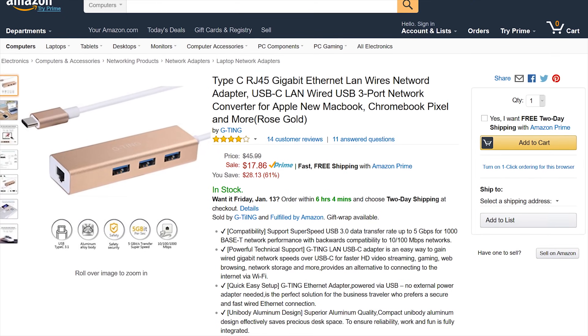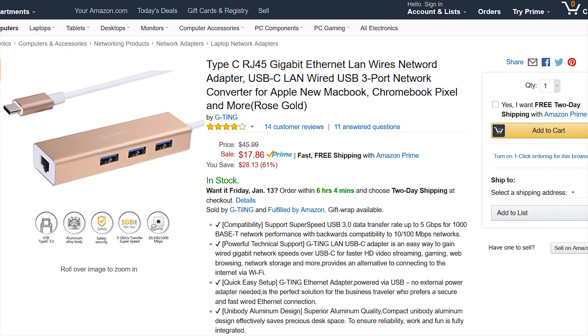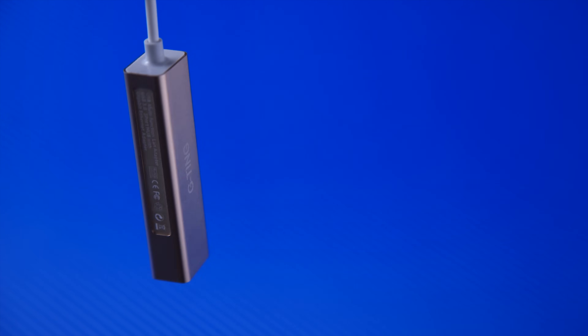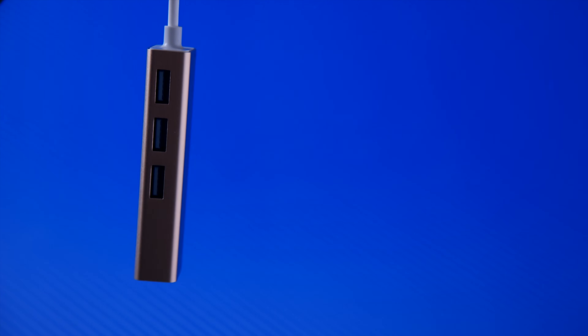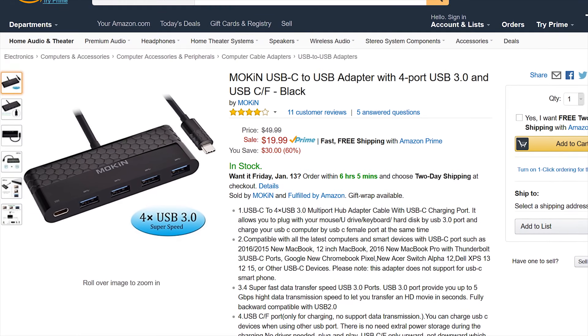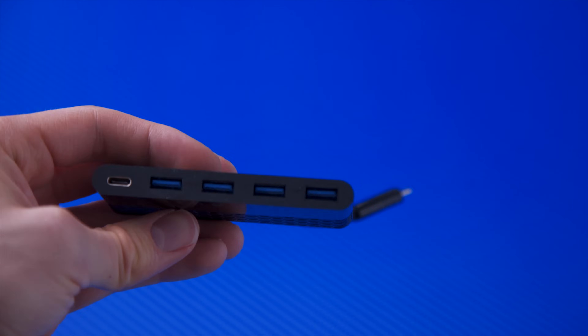Let's take a quick look at all the contenders for Dongle King — I ordered from Amazon, you'll find links in the video description. Before moving on to performance, in order of cheapest to most expensive: this G-Ting product may have multiple typos in the product description, but with its promise of three USB ports and a wired gigabit network connection for $18, it definitely needed a closer look.